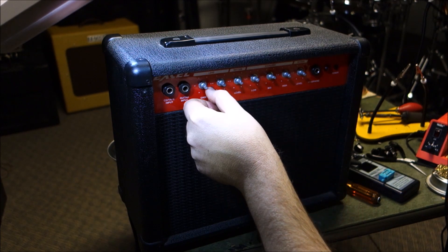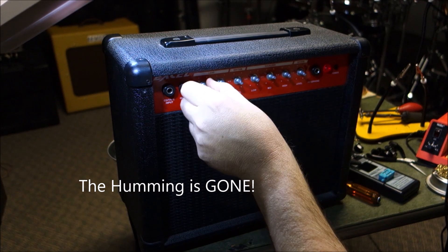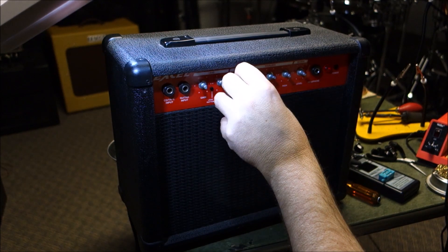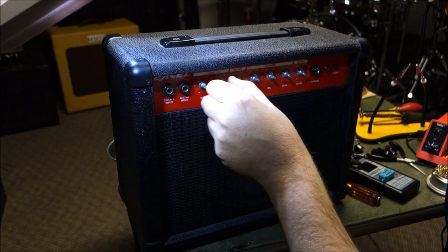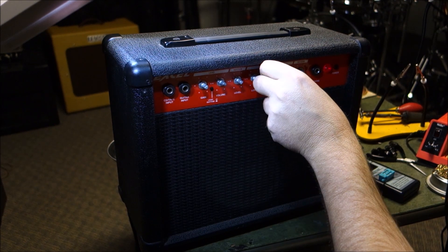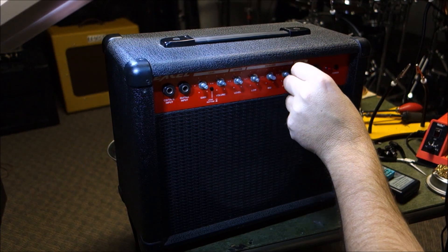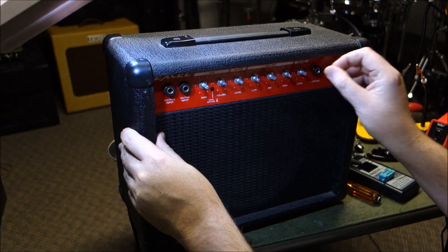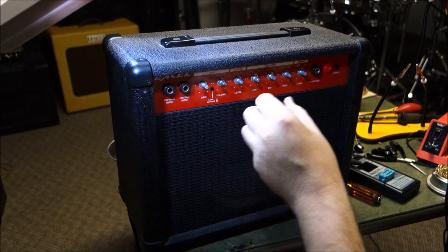Okay, that's better — just a thump. Thump is normal, bizarre is not normal. Volume for the rhythm channel — soft hiss. Gain channel — okay yeah, I can really get hiss when I dime it but this is like four billion times quieter. Let's just listen to the hiss and see if our equalizers are working. Bass — that works. Mid — works. Treble — works. Does the reverb work? Yes, I can hear it — it's in there. That works.